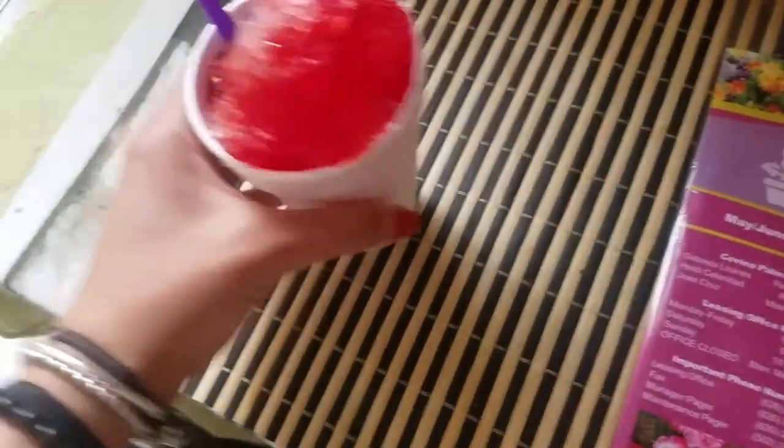I got the elote and I got a raspado - which is basically just shaved ice with some syrup in it. This one's strawberry. I usually get the pineapple because it's really really good, but this one will do. I've never really tried the strawberry one. It's technically just sugar water, but it's refreshing - a little bit sweet. It almost reminds me of those popsicles that come in plastic tubes.